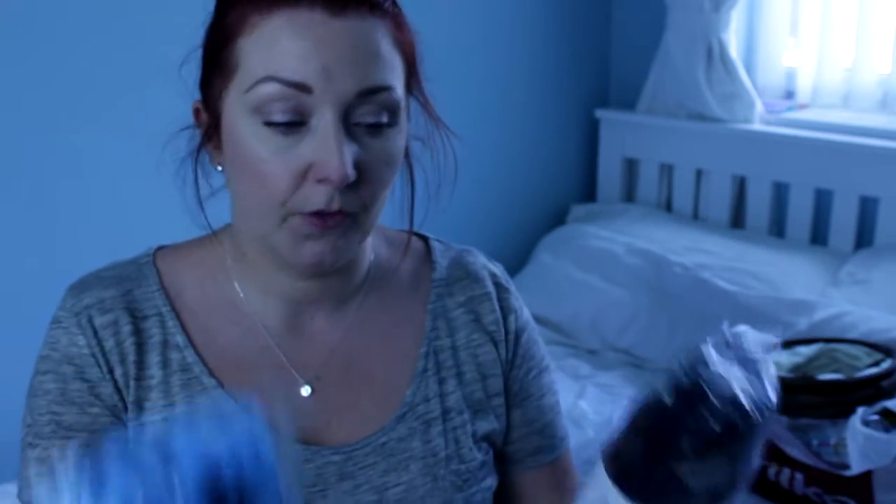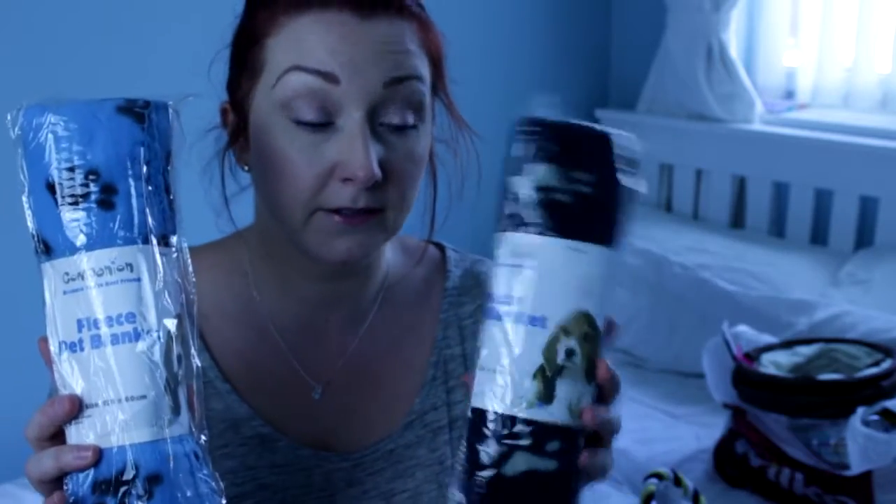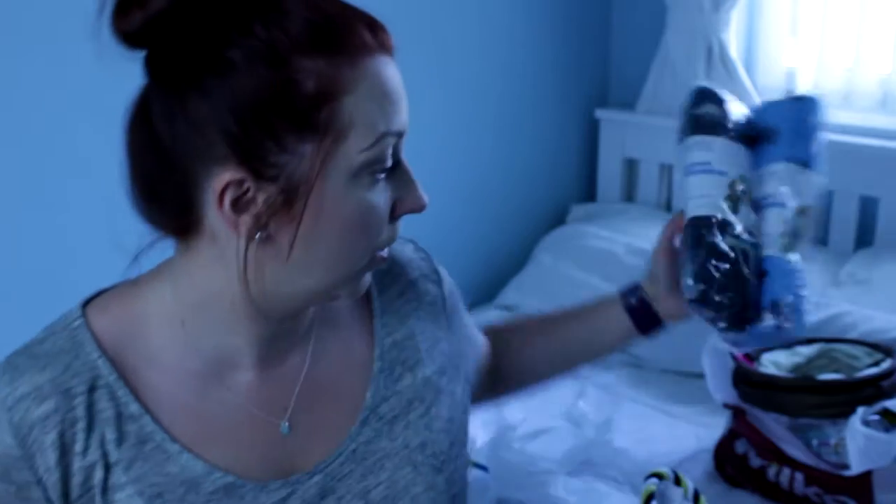The first place that I went to was Pound World and I picked up two fleece pet blankets — a black and a blue one. I've seen a lot of videos on YouTube of people using fleece rather than buying bedding for them, and then you could just wash them and reuse them until they're knackered. So for a pound each, can't go wrong with that.